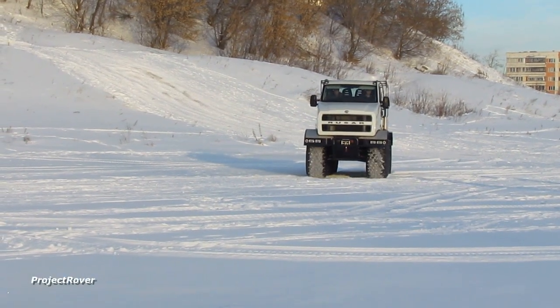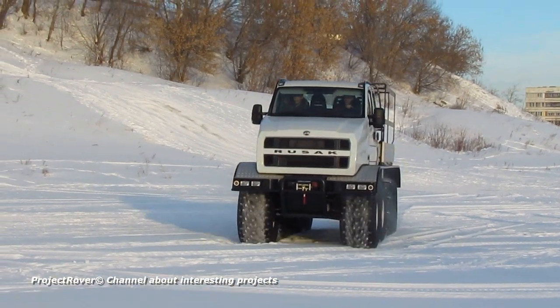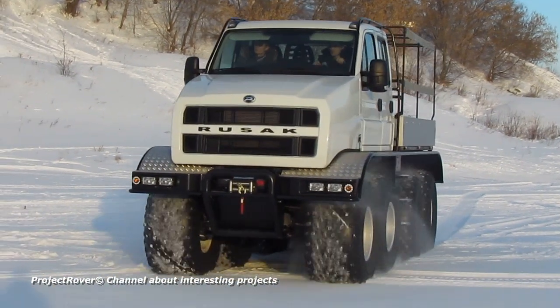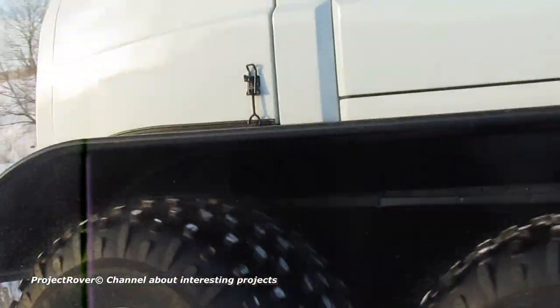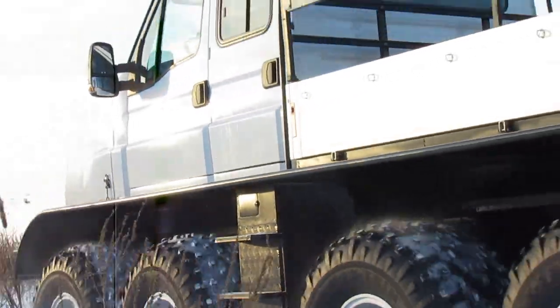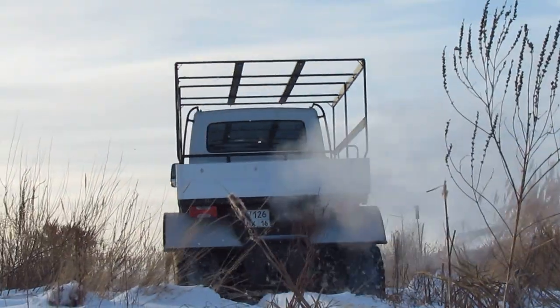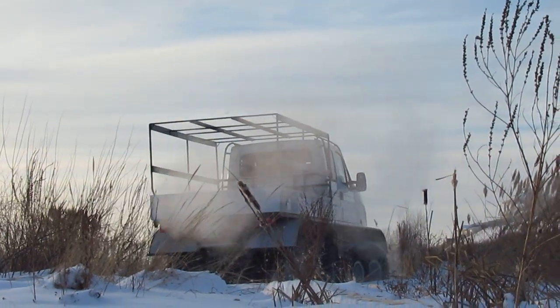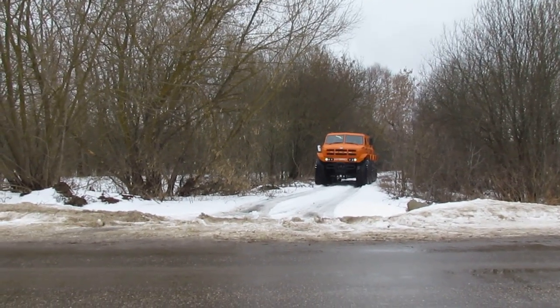In one of the recent videos, I already told how I tested the Rusek Wheeled Snow and Swamp Vehicle — 4 axle, floating, on ultra-low pressure tires, with a gross weight of 7 tons and a payload of 2 tons. This off-road vehicle was equipped with a cab and a 146-horsepower diesel engine from a serial Iveco light truck. The tests turned out to be winter, with snow that was knee-deep.